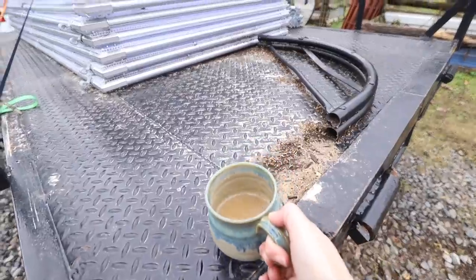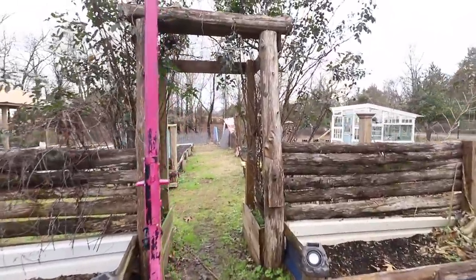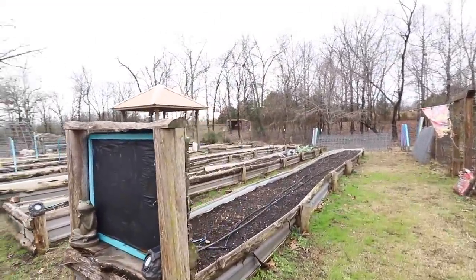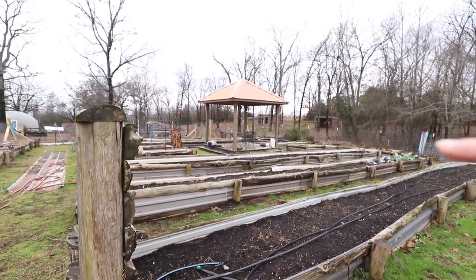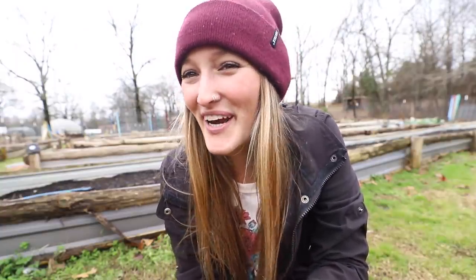So we got all of our trellises down and these three beds all cleaned out. I do have a little bit of cabbage over there, but we harvested everything. These three beds are 48-foot long beds, and they're actually going to be our dahlia beds. We are growing dahlias this year as an experiment and testing that out for some really cool stuff in the future.